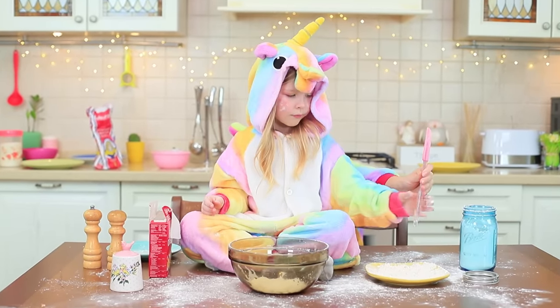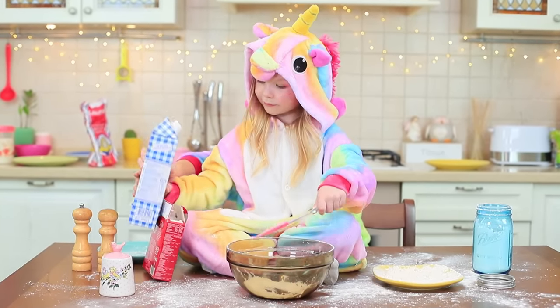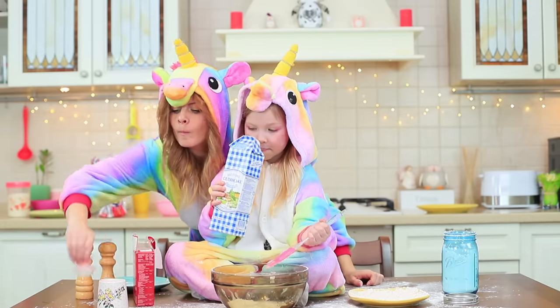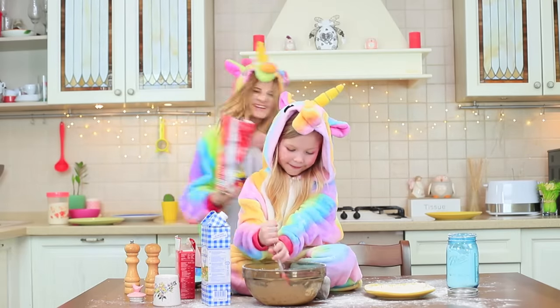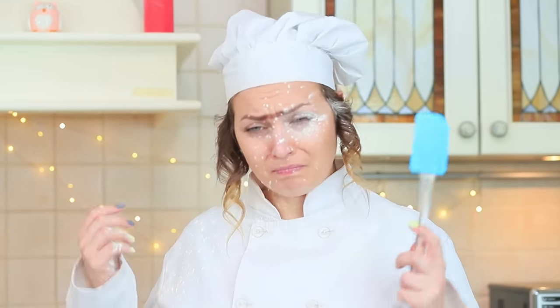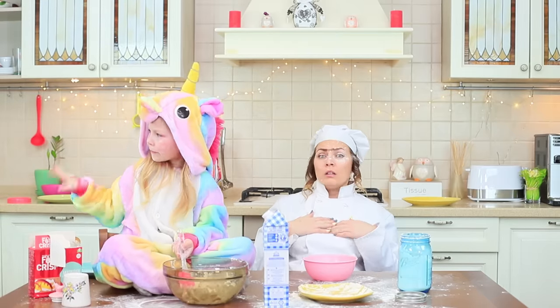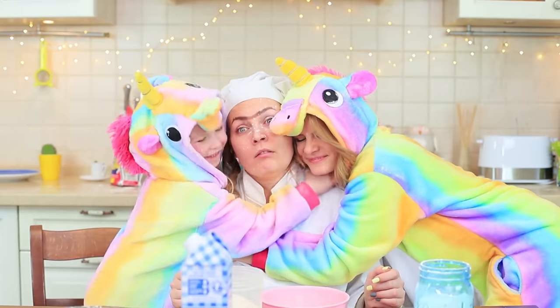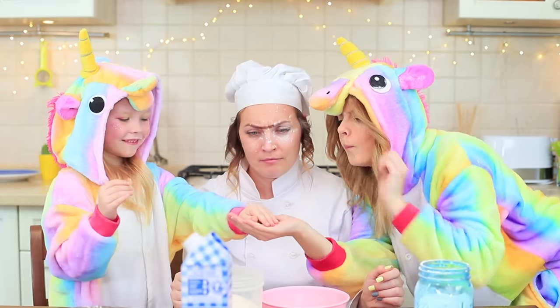The unicorns are cooking up a surprise for Miss Gonzales! There's a culinary tornado happening in the kitchen — Miss Gonzales is horrified! What did these unicorns do to her kitchen? Patience, Miss Gonzales — we made a sweet surprise for you! Mini Twinkies!